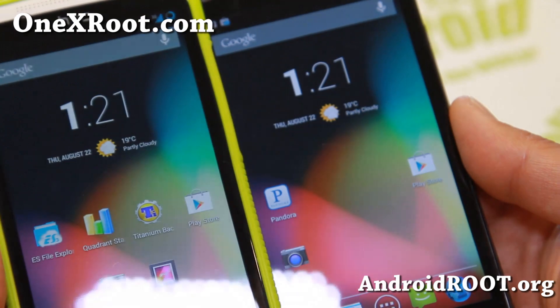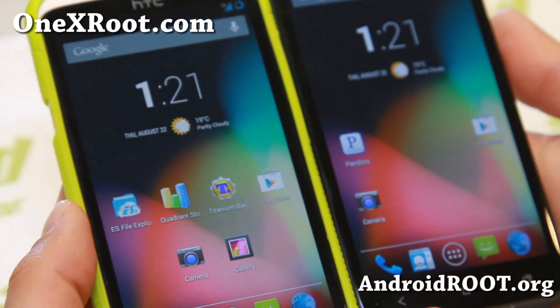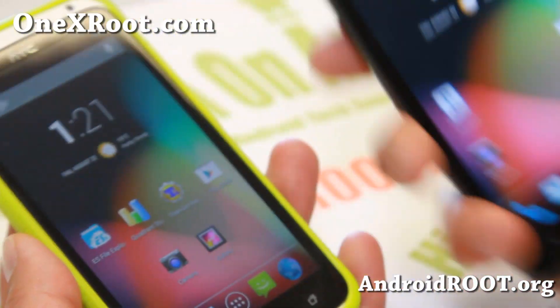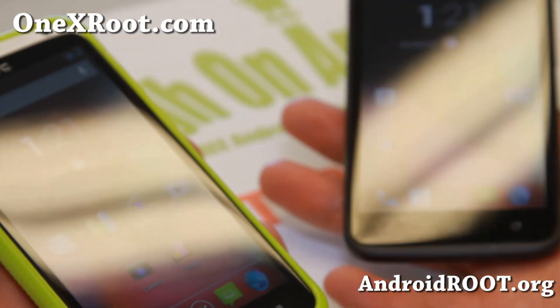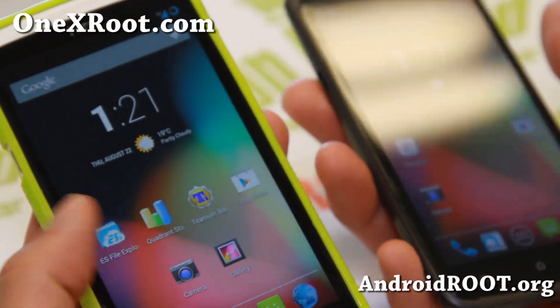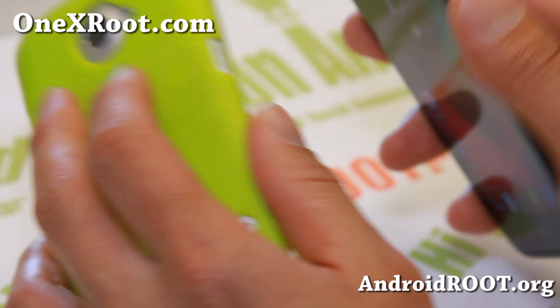Do let me know what you think, but I think you will like these. And as always, if you have a One X or a One XL, don't forget to sign up for my email list at 1xroot.com. You can also sign up in the description link. We update you about once a month with ROM of the month, and we don't share your email with anyone.